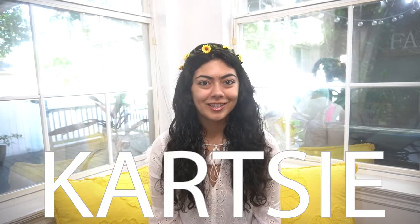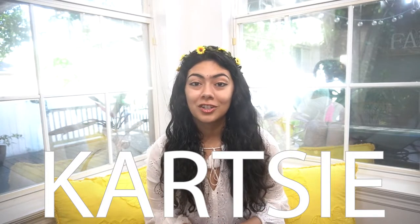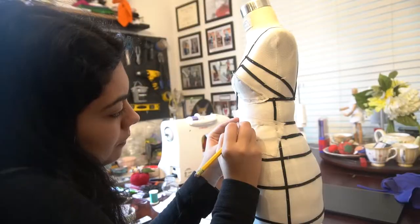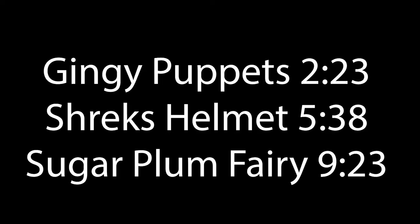Hello everyone, my name is Karina. I go by Curtsy on social media and today's video is all about everything that I made for my university's production of Shrek the Musical. From puppets to helmets all the way up to this big floofy pink tutu. This video is going to be split up into three builds, so if you'd like to skip ahead to certain timestamps you can do so. I have the timestamps here — one for the Gingy puppets, then Shrek's helmet, and of course the Sugar Plum Fairy tutu.